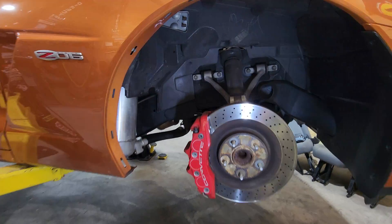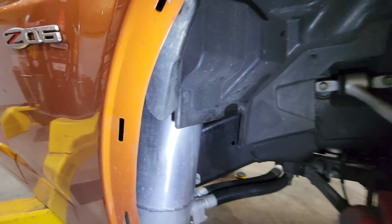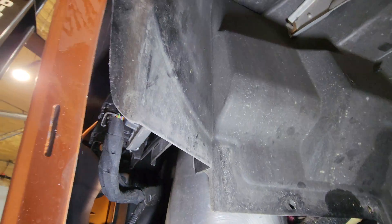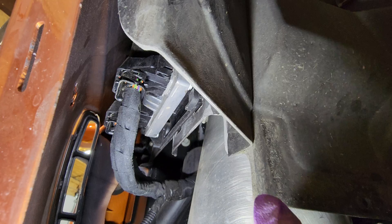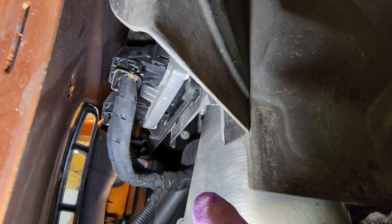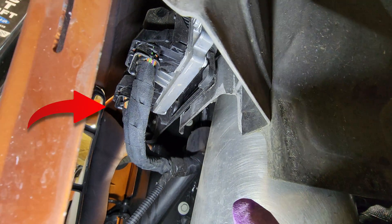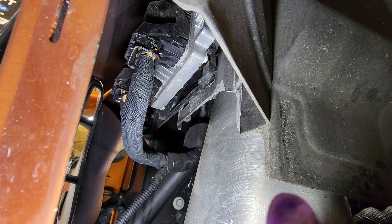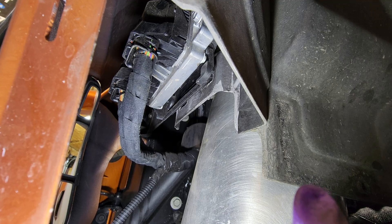I'm going to try and give you a view of the connector you need to get to. Now that we have that removed, you can look up and see the ECU right there. This first connector you're looking at is J2 — you want the one behind it, J1, the one further back. We're going to lift that tab and that's going to release it from the ECU.